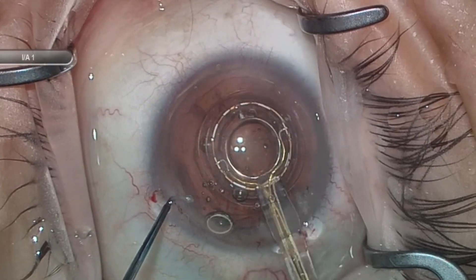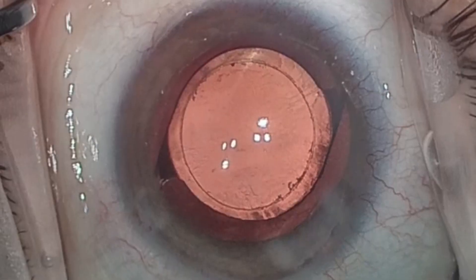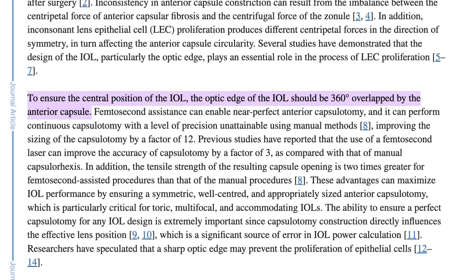Don't give up. Zeptoe is a wonderful tool to ensure a complete, well-centered, 360-degree overlapping capsulorexis. So why is that important? Well, as we all know, effective lens position is one of the most important variables in predicting refractive outcome with cataract surgery. And the most important variable for effective lens position is making sure that the anterior capsulorexis is overlapping the optic 360 degrees.